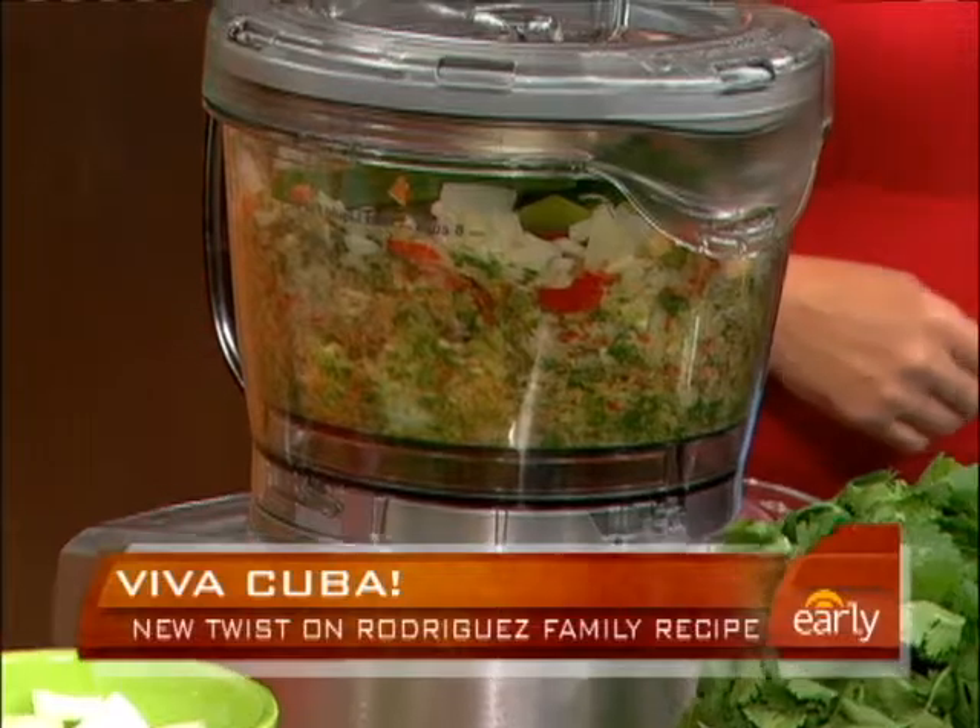This is the base of all of our dishes. You add this to anything and everything — beans, stews, chicken, beef, pork, fish. It doesn't matter. Everything. Ice cream? No. I'm working on a recipe for that.